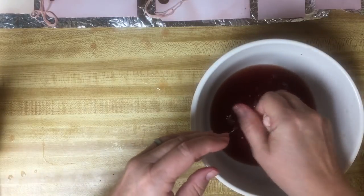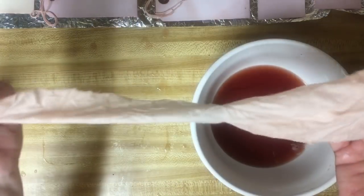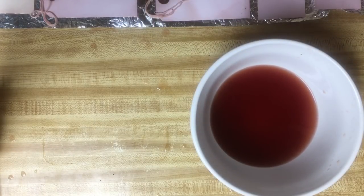Look how much dye we have left to be able to do the large papers - that's exciting. This is kind of right in between the peach and the pink. That could be because it wasn't in quite as long. So let's get out a large.